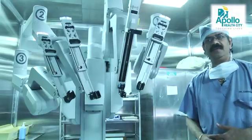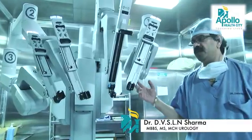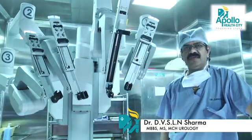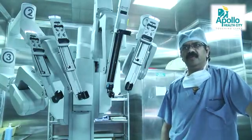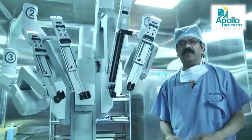I am Dr. Sharma, Senior Consultant Urologist, Apollo Hyderabad. We acquired the robotic machine in 2012 in the last quarter and we have been performing robotic procedures. All the procedures that were previously performed either in open or laparoscopic surgery have now been performed by this robot.